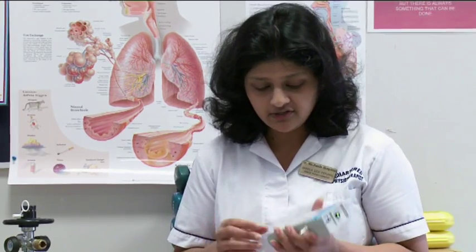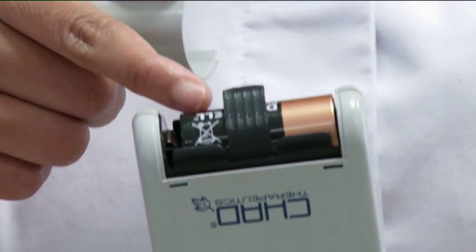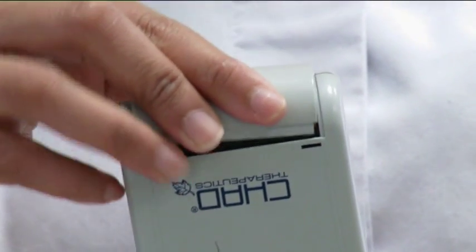How to change your battery: open up this area and you have your battery. Remove the battery and change to a new one.